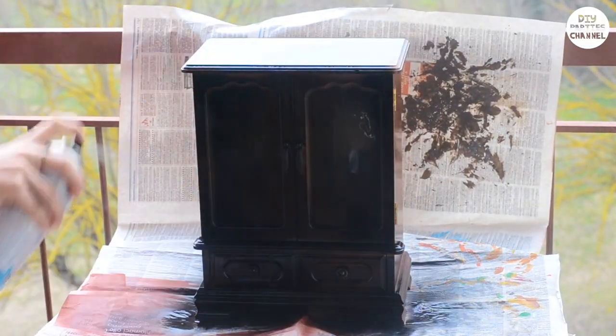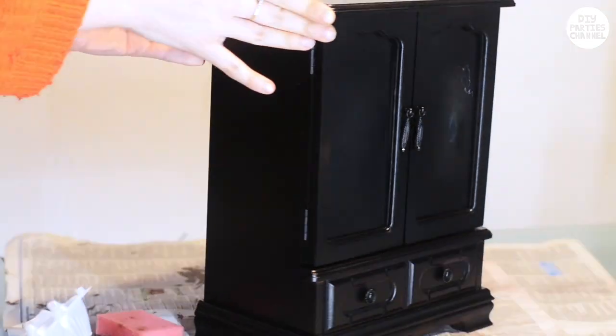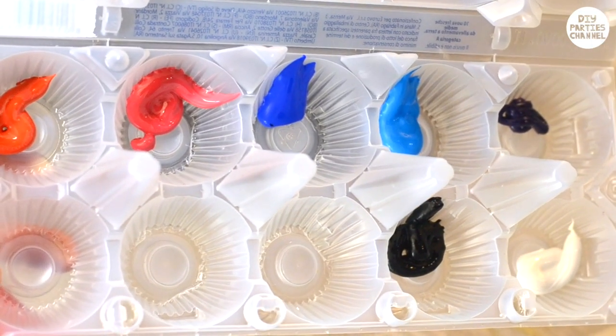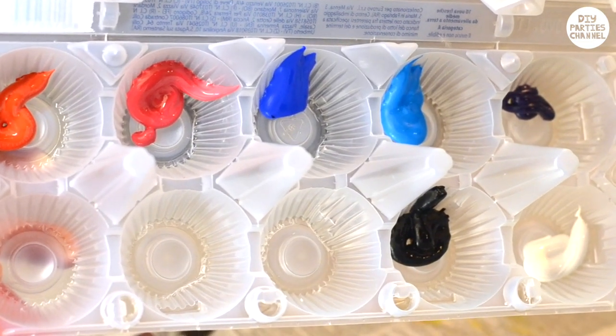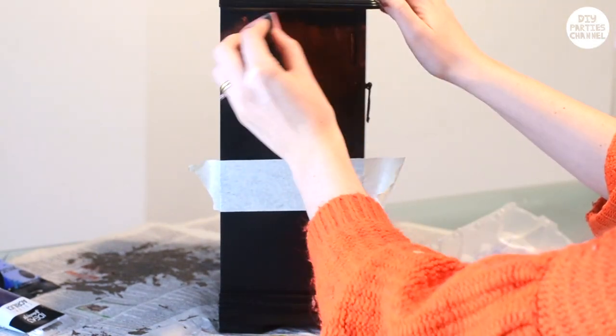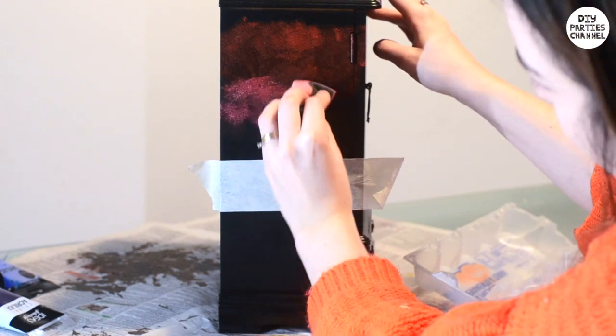Before you take the old glass out, spray the entire thing with black spray paint. I'm going to paint my design using acrylic paint. These are the colours I'm using, but you can do whatever kind of colour or design you'd like. To divide the top part from the bottom part, I put some masking tape down — which is not exactly straight, but it seems straight at the time. Then I took a sponge and just started blending the colours in.